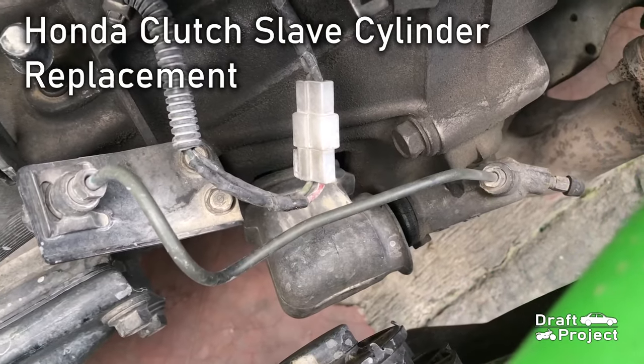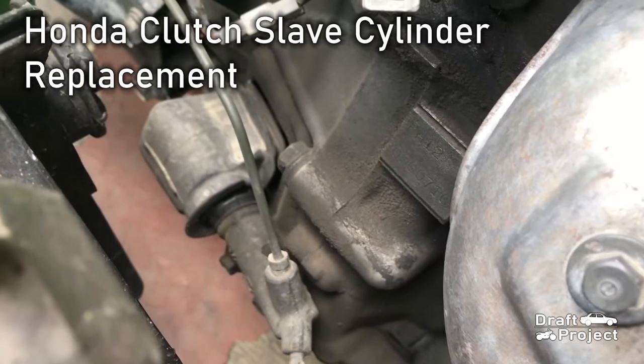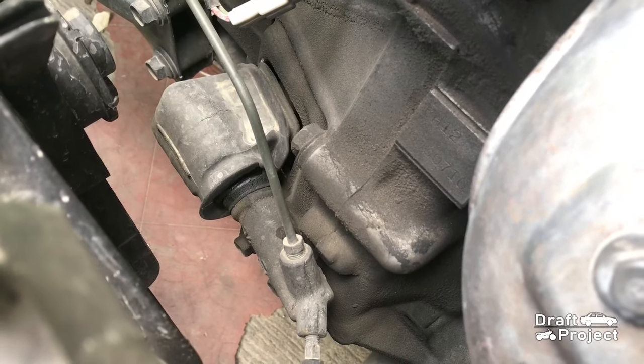Here is the slave cylinder of a Honda Civic EG with a D-Series engine, non-VTEC.